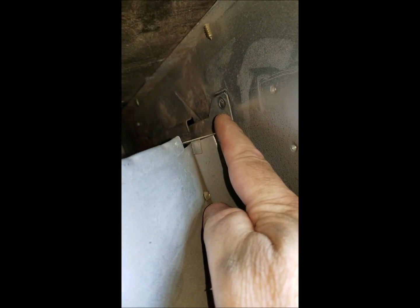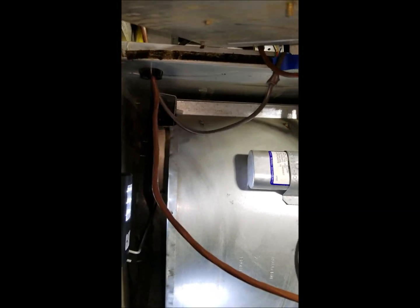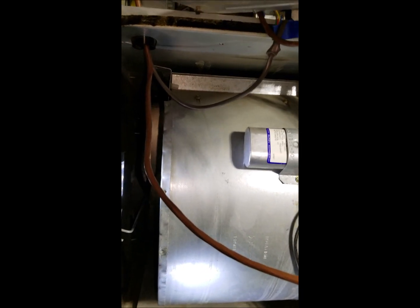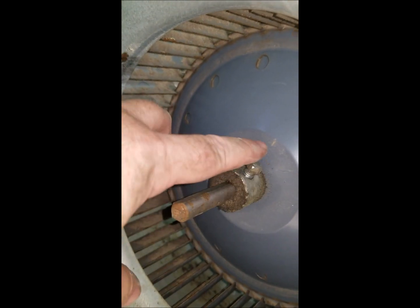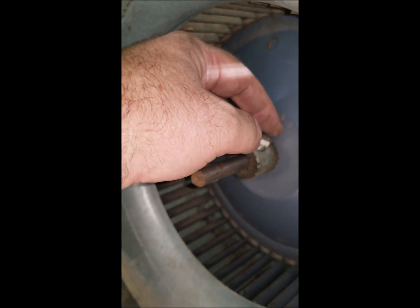I've taken out the screws on the blower motor over here attaching it to the furnace. Now I'm going to slide it out — I'm mid-slide right now. I don't have enough hands to get the camera at a good angle while sliding it out. As you can see, I now have the blower motor out.